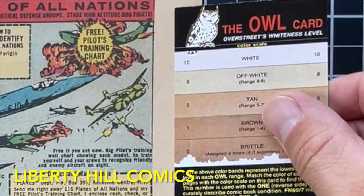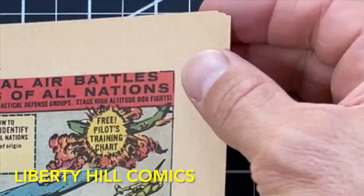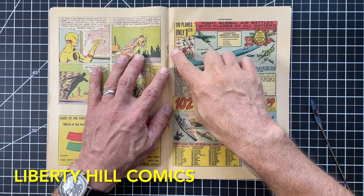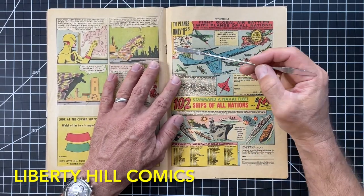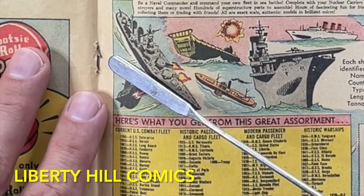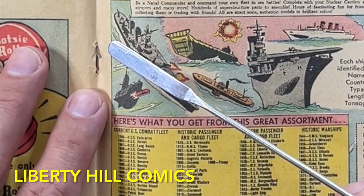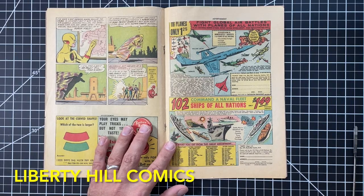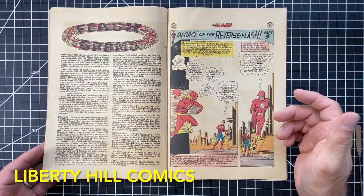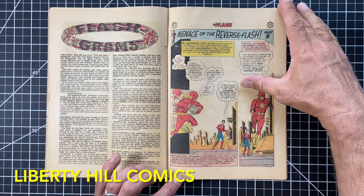Here we're at the centerfold. I like to check page quality again at the centerfold — it's a little bit lighter than the first wrap, but I would call it off-white. The upper right corner here is missing, but let's look at the staples. There is a horizontal rip in the paper at the top prong of the top staple, and it looks like the bottom staple — the whole paper might be pulled. We're going to disassemble the book, so we'll give those a closer look then.